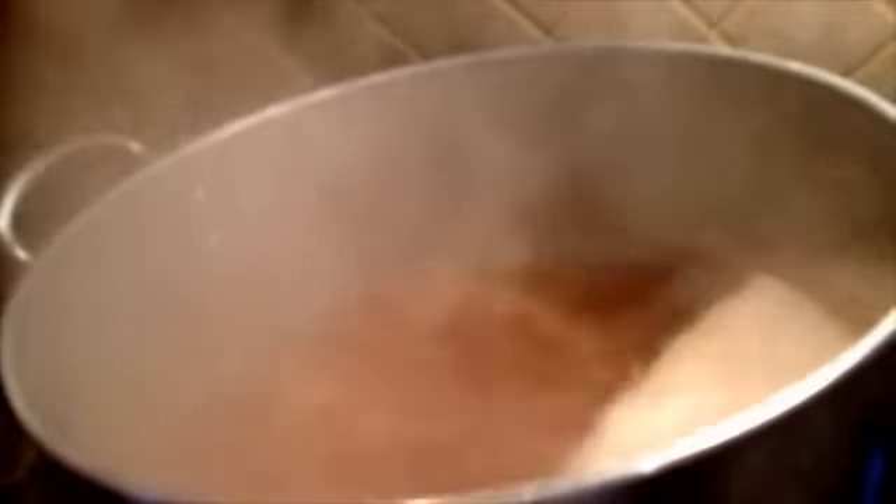I've got my rolling boil going here. Just a small bit of protein break there. 60-minute addition — two ounces of Simcoe. There you go. Let's get that good mix in. Oh yeah, that smells great.